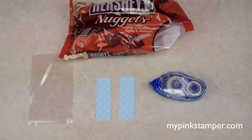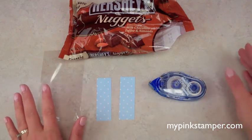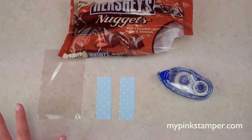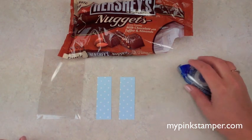Hi everyone, this is Robin from mypinkstamper.com. I'm co-hosting a baby shower with a couple of friends and I'm in charge of the goodie bags and the baby shower invitations. I have a separate video for the invitations, but it's been a long time since I showed you how to make Hershey's nugget wraps for a goodie bag.